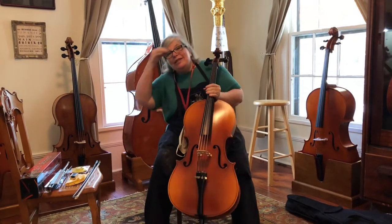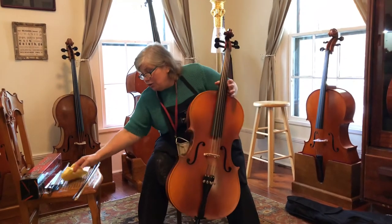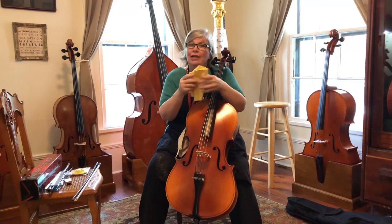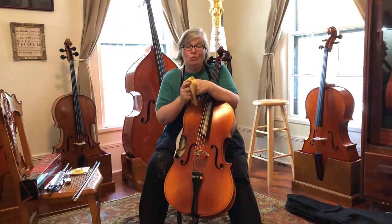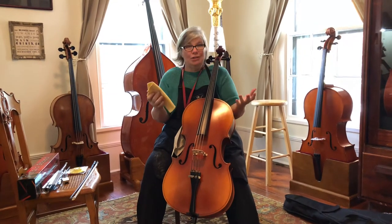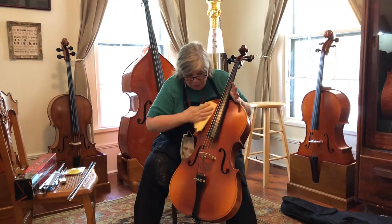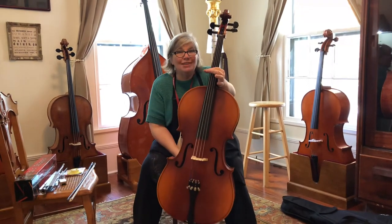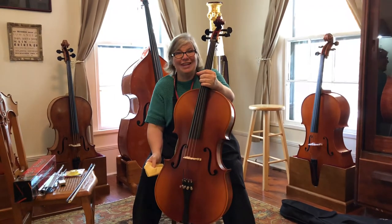There are a few other things you need to have around you to start playing. You want to have a cloth — a lot of times you'll have gotten one with your rental. If you didn't, something you have at home will work: an old bandana, an old wash rag. Make sure it's clean and doesn't have any kind of polish on it. Every day when you're done, wipe off the rosin and wipe off the fingerprints. If you do that every day, this instrument will literally look like this for hundreds of years.